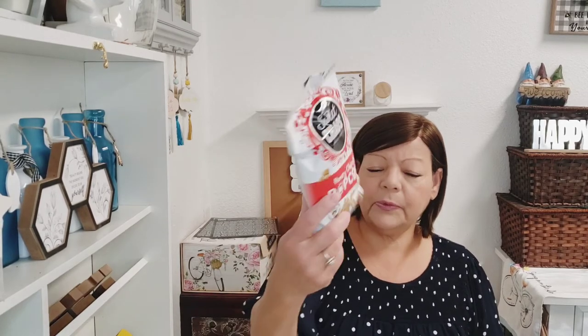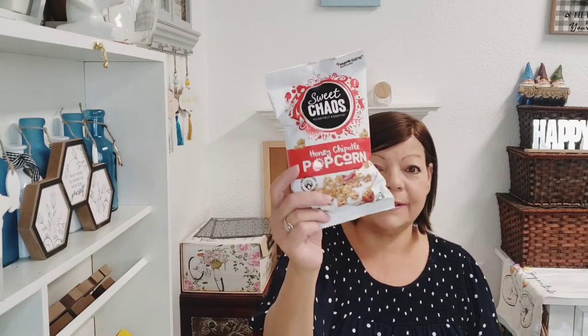Moving on to food — this is a repeat buy: honey chipotle popcorn. It's so good, not too spicy, it's sweet and spicy. I got my little grandson some goldfish since he's coming today. It's only two ounces so it's probably not the greatest buy, but he'll like the little box.